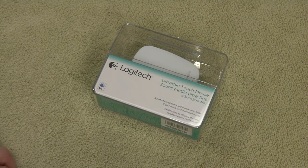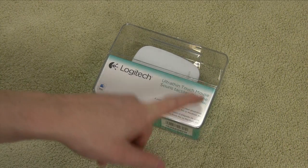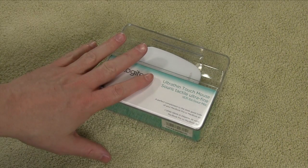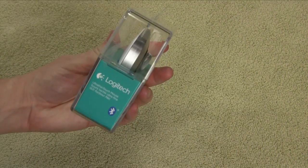Here we have it — the Logitech Ultra Thin Touch Mouse. This is the model T631 for Mac. The T630 is the PC version, and the only difference is color and a logo. I'm assuming this one has drivers specifically for macOS, and the Windows one will have Windows-based drivers.